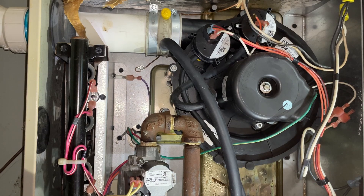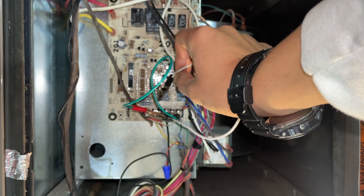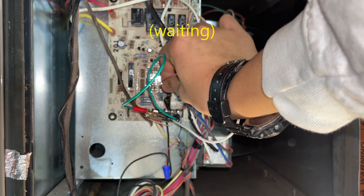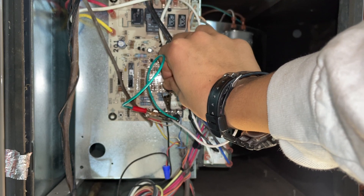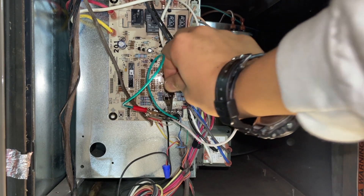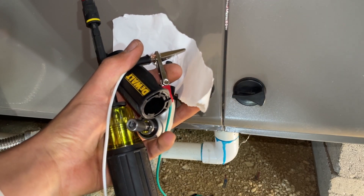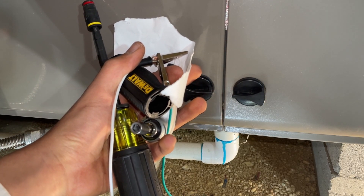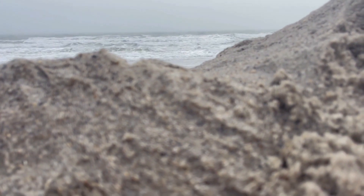I'll connect the jumpers now just to verify that everything's firing properly. I'll just go ahead and hold this against here — I don't recommend this. I'll make sure to turn the furnace on, of course. Everything seems to be working properly, so I'll take the jumpers off now. I hope you found that helpful on how to use some basic tools to test your flame sensor and clean it. I have a Discord server — link is in the description — please subscribe.